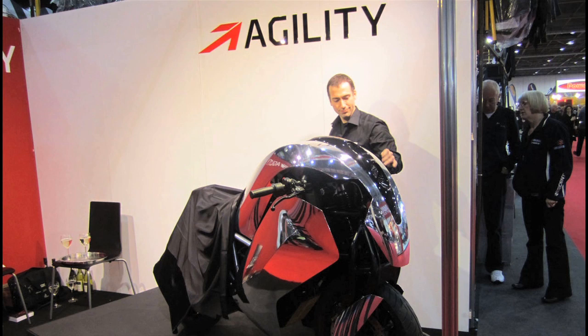We want to really interact a lot with the community of people who are going to be riding our bikes and give them a much more interactive experience — get online, download a different sound, download a different acceleration characteristic, download a different feel for the bike.